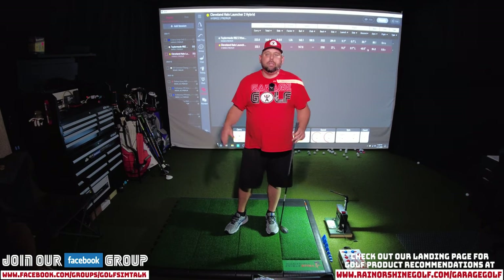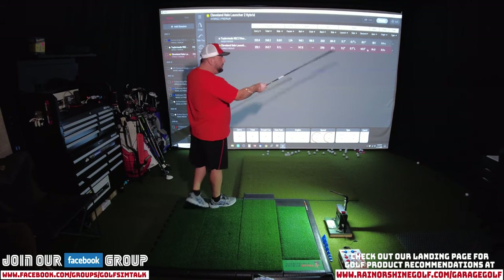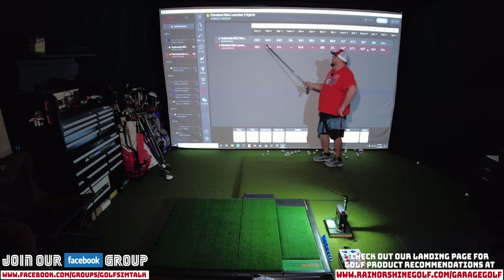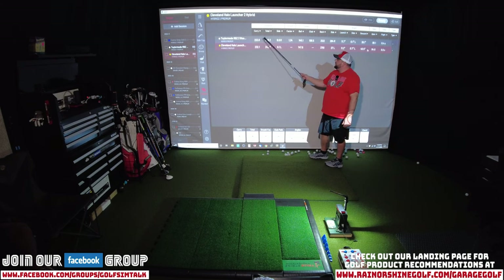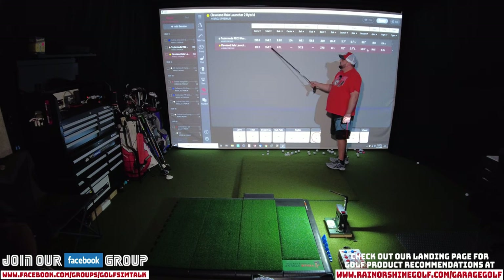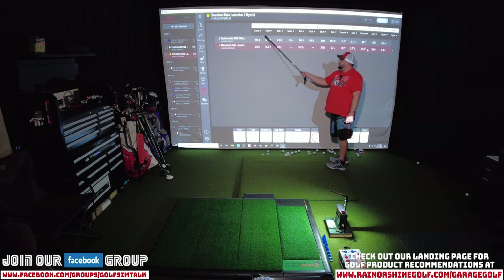Let's check out Danny's numbers. On top we have the TaylorMade RBZ 3-wood, and on the bottom we have the Cleveland Halo Launcher. Looking at carry distance — these are averages out of 10 solid shots each — 233 yards average carry distance with the 3-wood, and 232.1 yards carry distance with the Cleveland Halo Launcher Hybrid. Total distance: 249.2 with the 3-wood versus 243.7 with the hybrid. Really impressed with this number for something where the hybrid is 16 degrees and the 3-wood is 15 degrees. We're carrying that ball pretty much consistent between the two clubs.